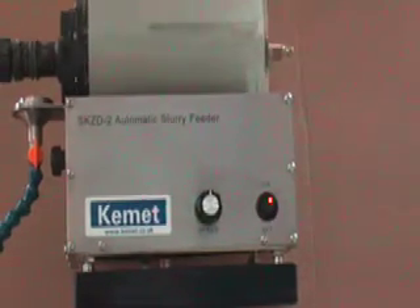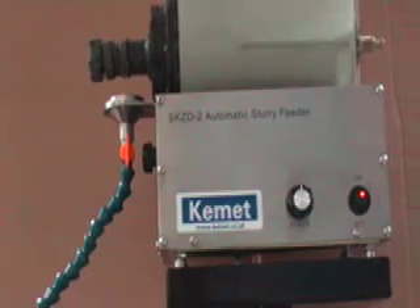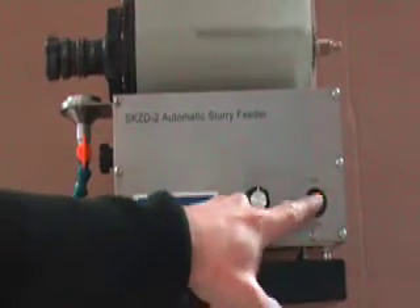The slurry runs down the feeder pipe onto the lapping plate. It also has its own on/off switch.